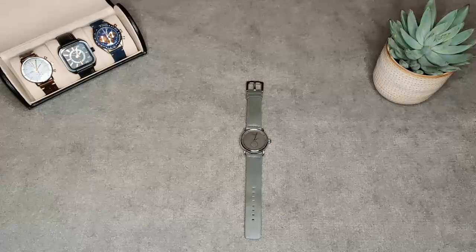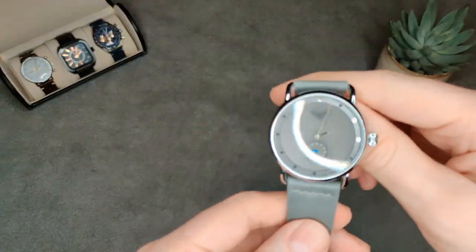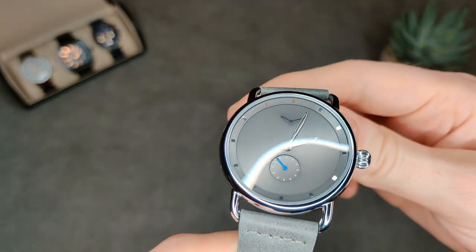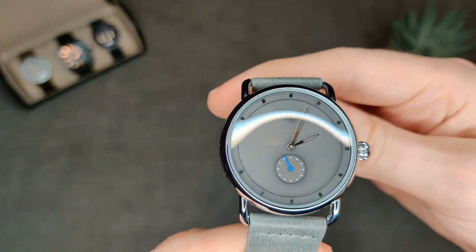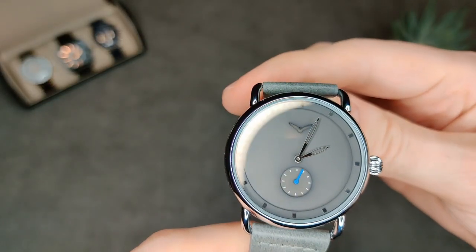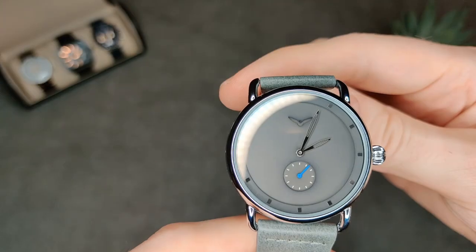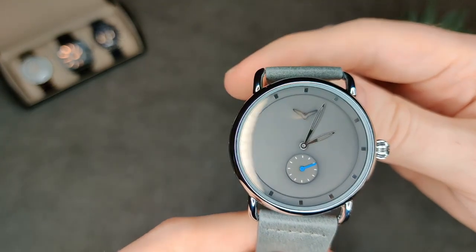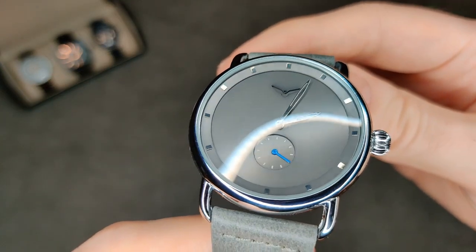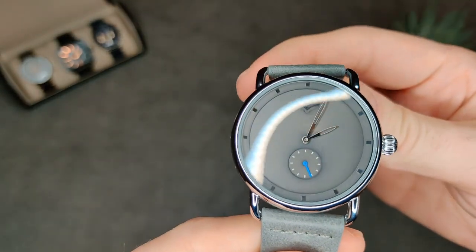Here's a quick review of the Onola 3805 — or is it the MVMT Revolver? As far as I can tell, this is exactly the same watch bar the branding as the MVMT Revolver, which sells on their website for about £130. I picked this one up on AliExpress for £10. It's got the same quartz Miyota movement and the same design with that recessed logo — obviously this one being the Onola branded version with their logo.